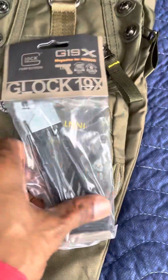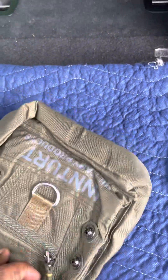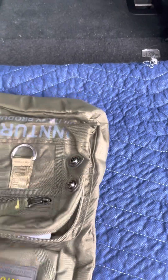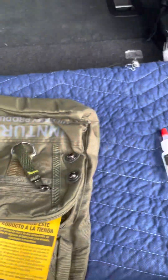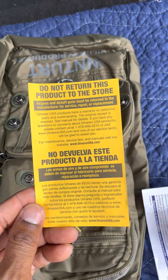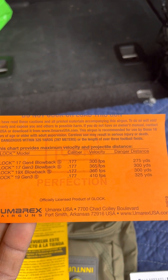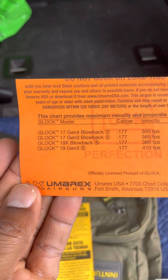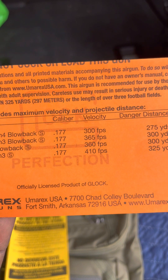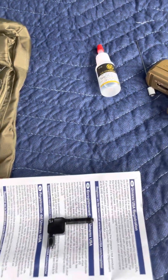Let's look at the paperwork — instructions in different languages, English and Spanish. It gives you info about the gun: maximum velocity and projectile distance. The Glock 19x blowback, .177 caliber, 360 FPS, 300 yards. That's three football fields, guys — this thing has some long range.